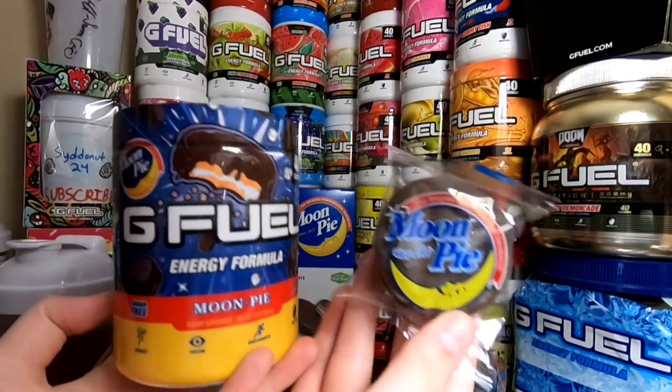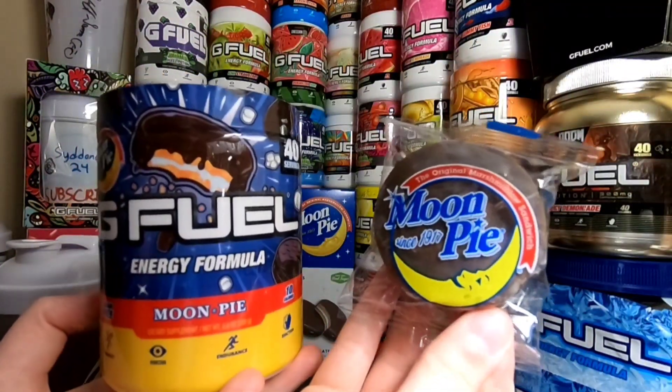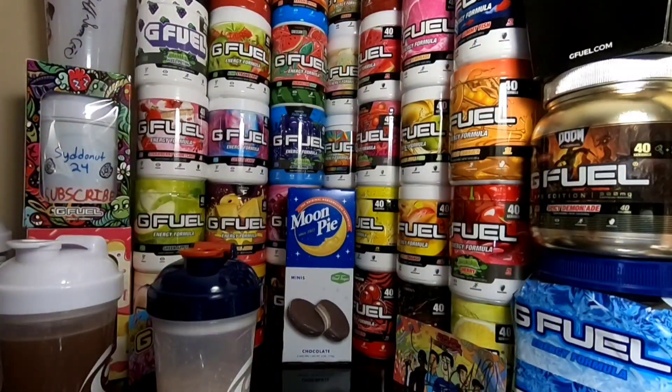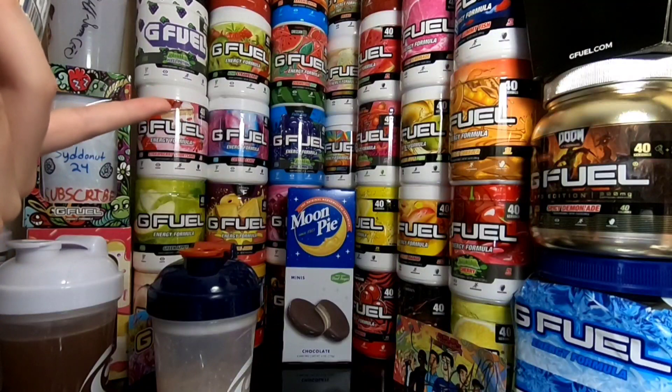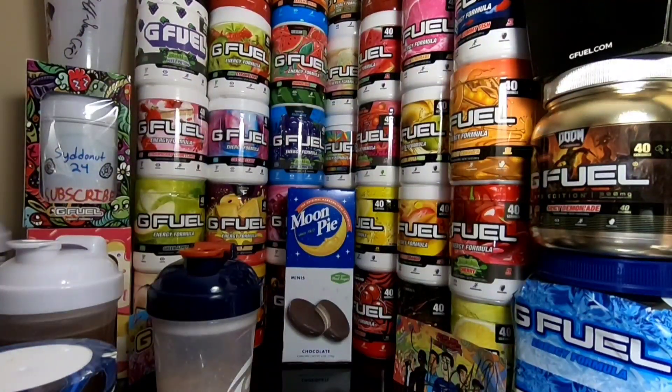I have a couple right here. I have the mini ones, because that's all they had at the store, but it's still a Moon Pie — it's the same thing, just smaller. I literally had to run all over town to find the Moon Pies. It took a while, and they were definitely not in a normal grocery store.